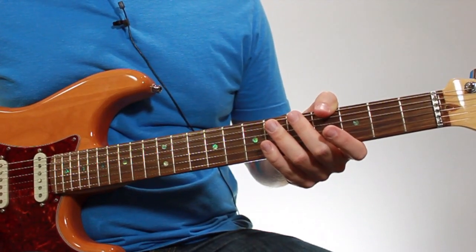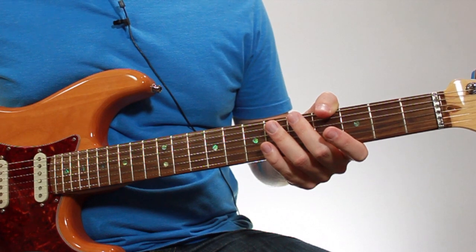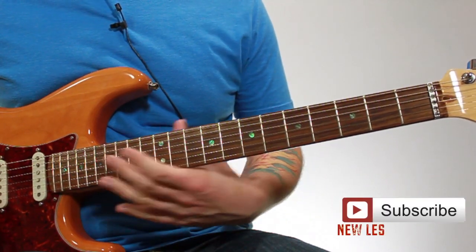So those are the drop 3 Cm7b5 chord inversions, played starting in root position up to third inversion and back down.